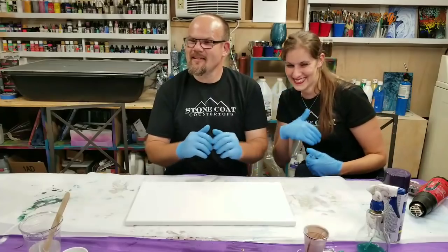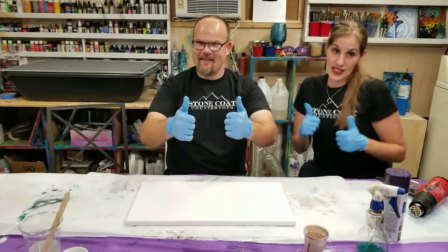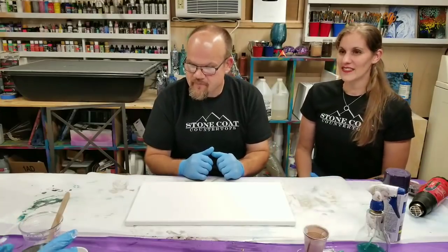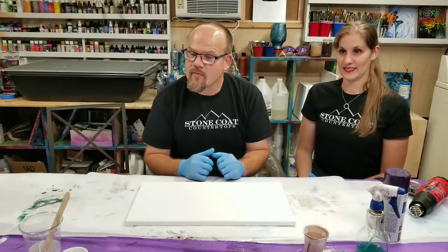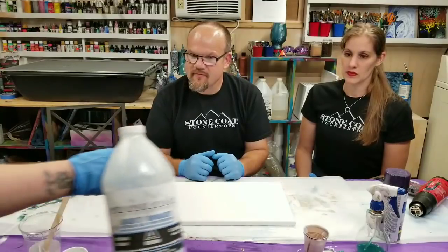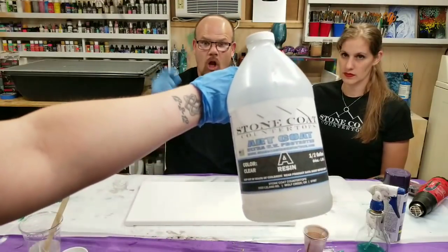Hi guys, Mixed Media Girl here. We are here with Stone Coat Countertops, Catherine and Mike. And we're going to do a fun project for you today. Mike is going to show me something new here. But just to explain our materials real quick, we're using the Stone Coat Countertops art coat.